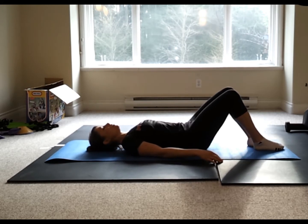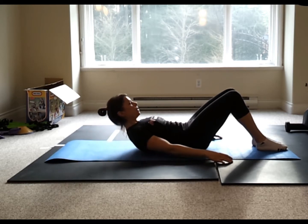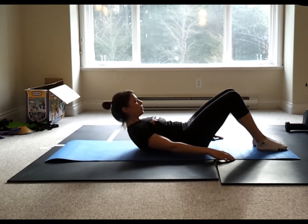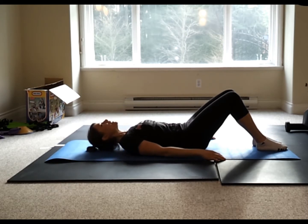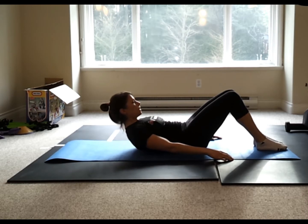Now we're going to combine those movements. On the inhale, drop the chin and lengthen through the back of the neck. On the exhale, shoulder blades slide, lift off the mat slightly, draw the belly button in. Inhale, relax. Inhale, drop the chin, lengthen through the back of the neck. Exhale — inhale, hold at the top. And exhale back down. Fingertip slide, shoulder blades slide, belly button in. Inhale at the top. Exhale down.